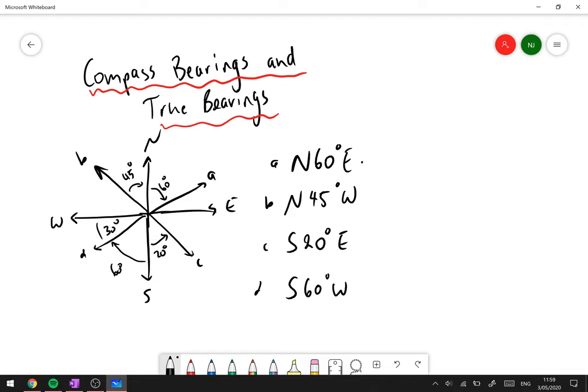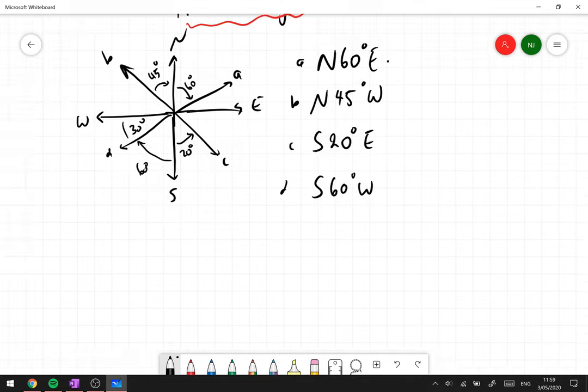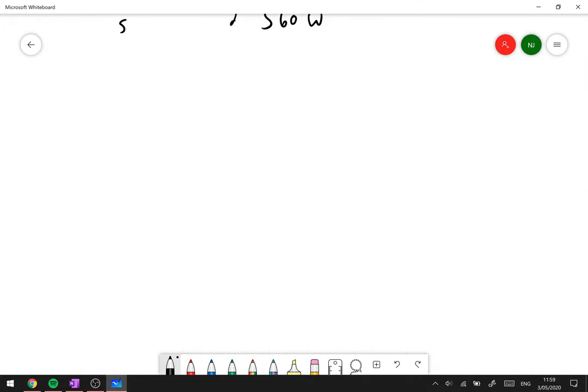You put the north or south letter first, then the angle, then the east or west direction — that's a compass bearing. A true bearing is different: it's always measured from the north-facing point, clockwise. For example, a direction 60 degrees clockwise from north is written as 060°T. We always use three digits and the letter T, which stands for true north.